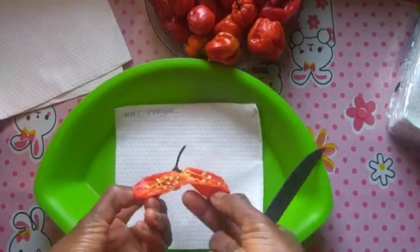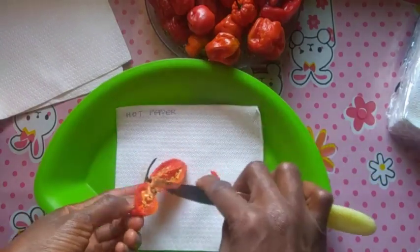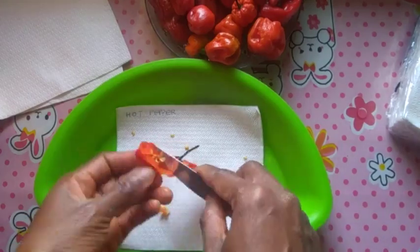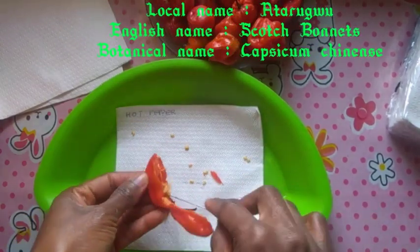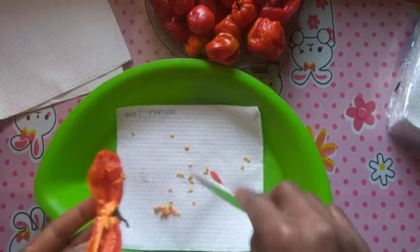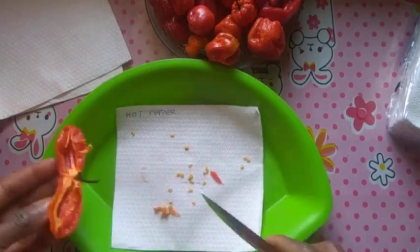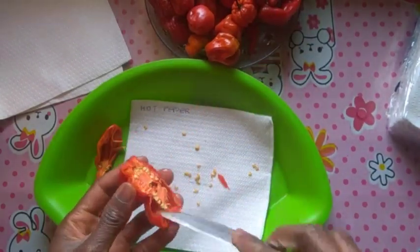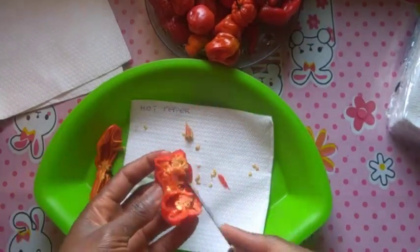I'm starting with the scotch bonnets — cut them open. Notice that some have more seeds than others, so you just take as much as possible. I'm removing the seeds and keeping the skin for cooking later.